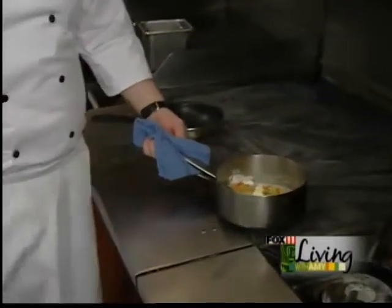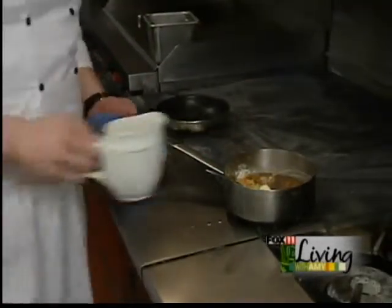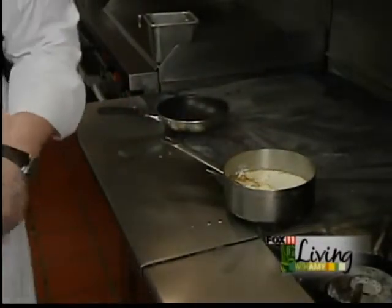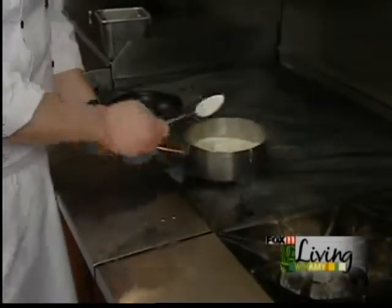I'm gonna add a little chicken stock and a little heavy cream. And here I have what's called a sachet - in the sachet is thyme, parsley, bay leaves, and peppercorns. I'm gonna place it in here and let this cook. This is gonna take a little while.